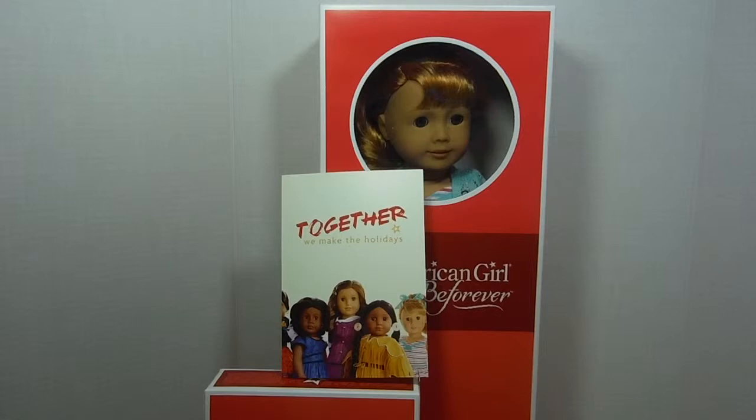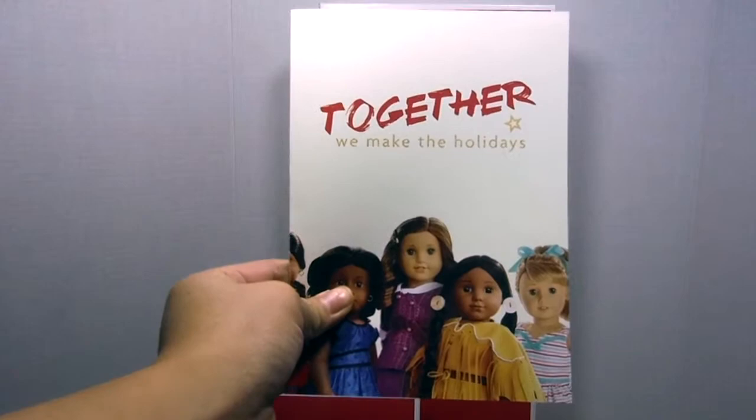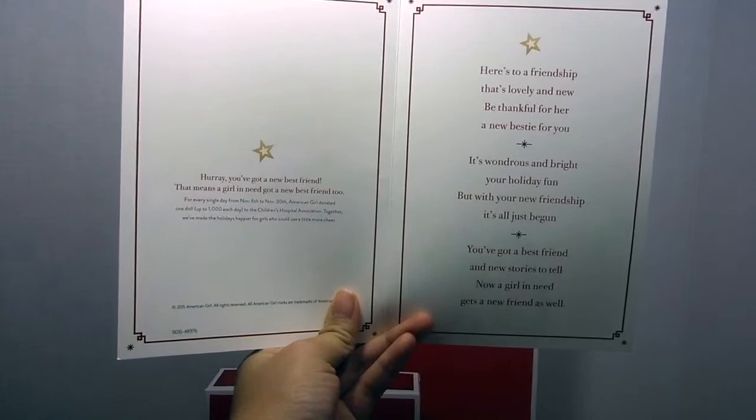My friend got this doll when they were doing the buy-a-doll give-a-doll thing, and here is a little note that they sent her. It says: 'Together we make the holidays. Here's to a friendship that's lovely and new. Be thankful for her, a new bestie for you. It's a wondrous and bright year — holiday fun, but with your new friendship, it's just begun. You've got a best friend and new stories to tell, and now a girl in need gets a friend as well.'